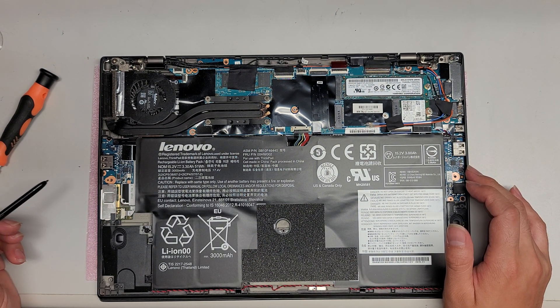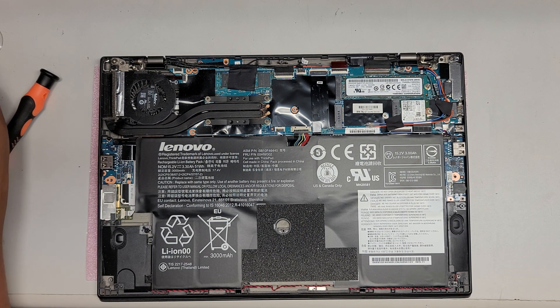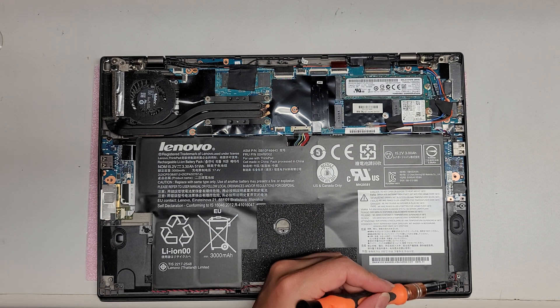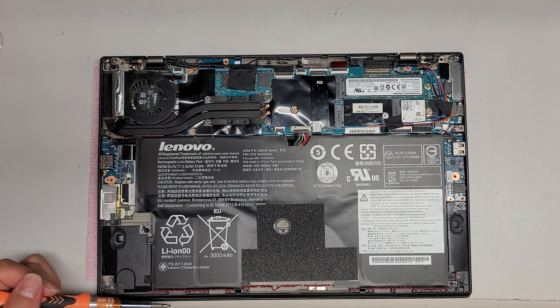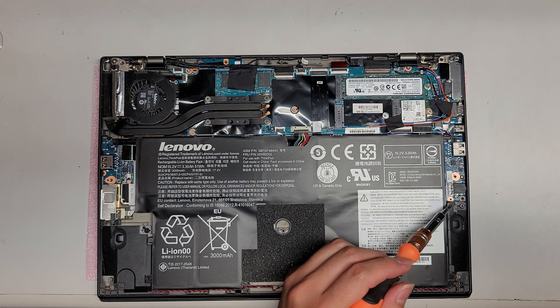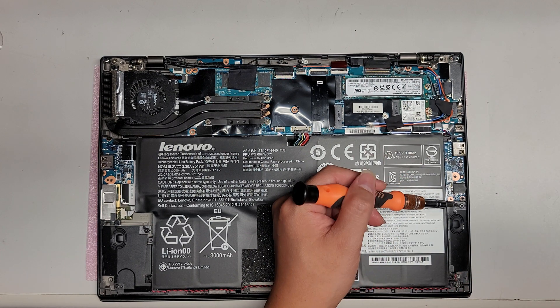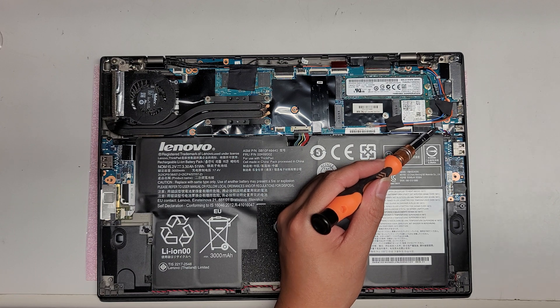Now looking at what we have inside. You've got the speaker here, and the cable runs along. There's a wire that goes underneath the USB board here and connects right there — that looks like the speaker cable.